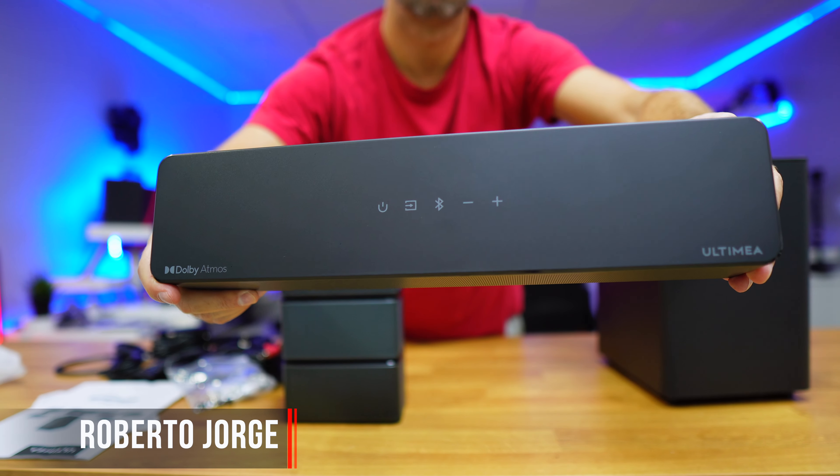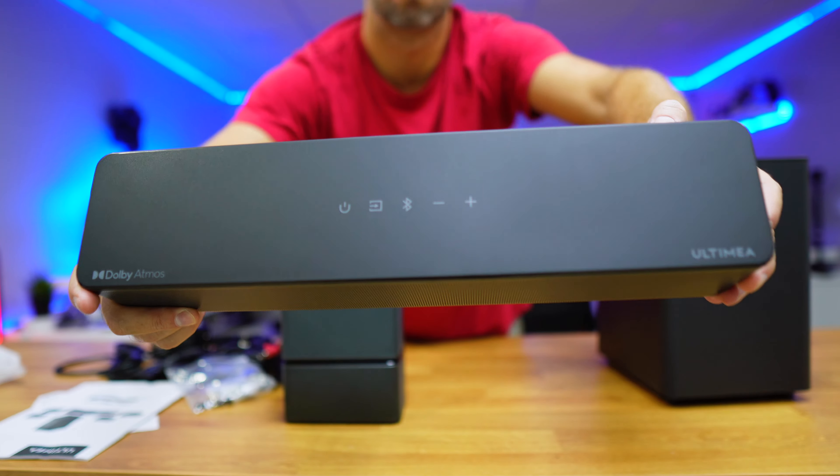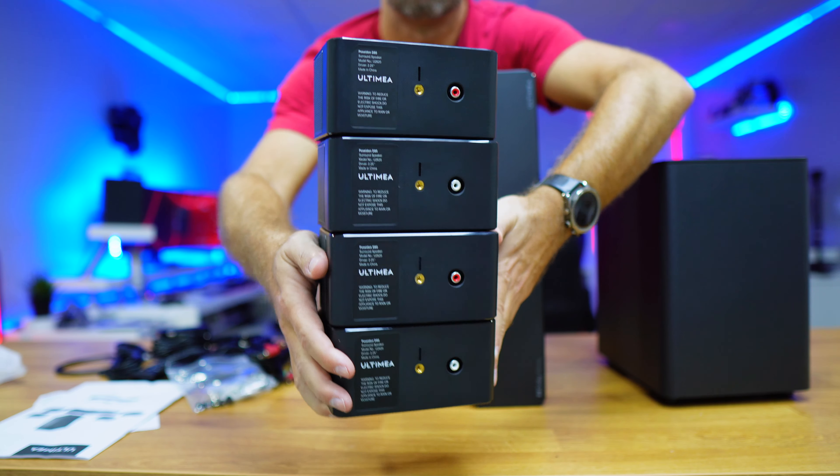This is the Ultimea Poseidon D80, a 7.1 wireless system with one soundbar, one subwoofer and four satellites, with a total power of 460 watts.